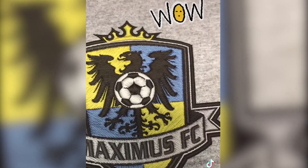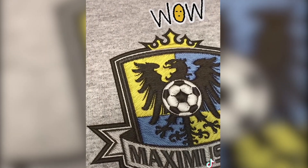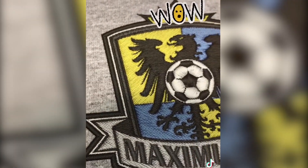Check out how realistic that image looks — it looks as if it was stitched with embroidery. For more information or to get a quote, visit us at Instagram.com.